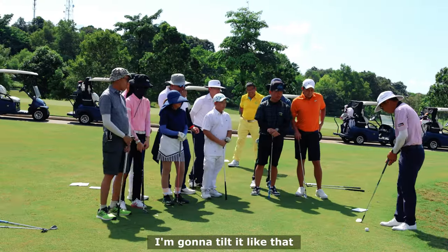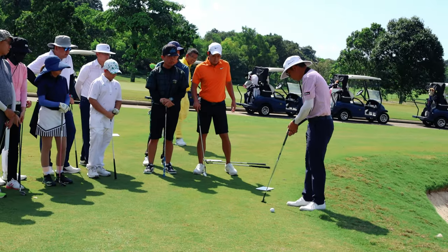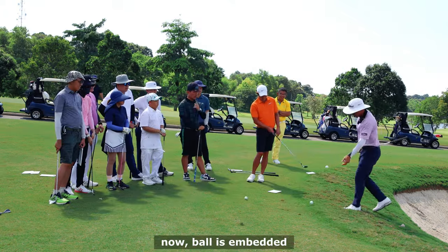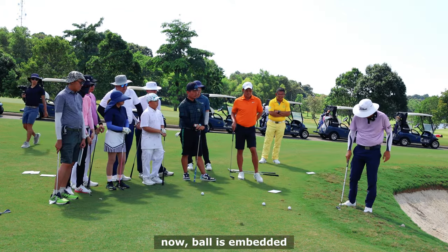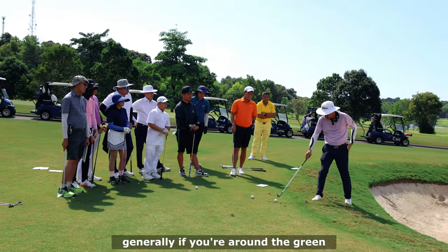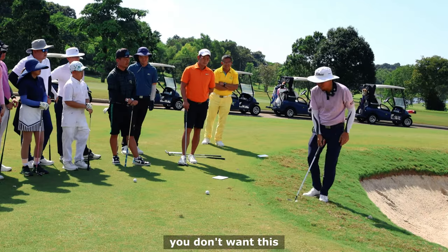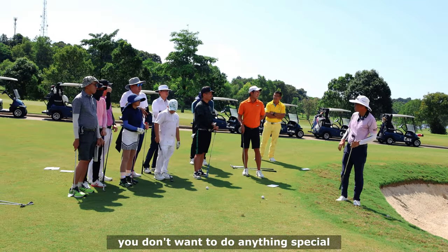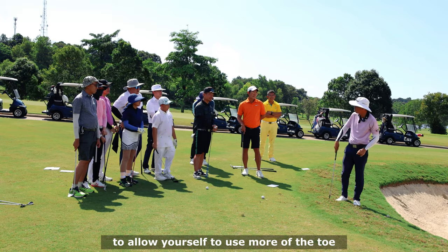I'll show you one really interesting shot. I'm going to tilt it like that - can you see I'm only using the toe? Now the ball is embedded. Generally if you're around the green and the ball is embedded, you want to be a bit more toe-ish. Everything stays the same; you don't want to do anything special. Just stand more upright and allow it to use more of the toe.